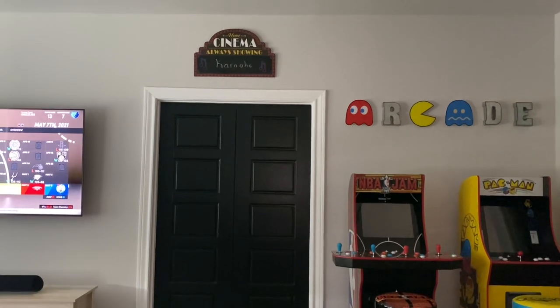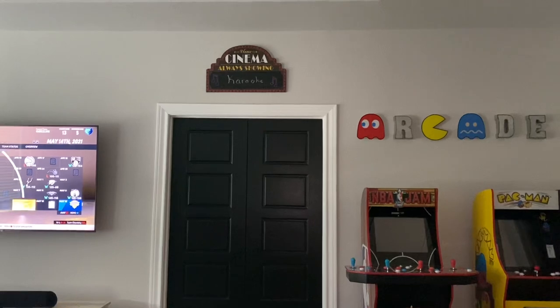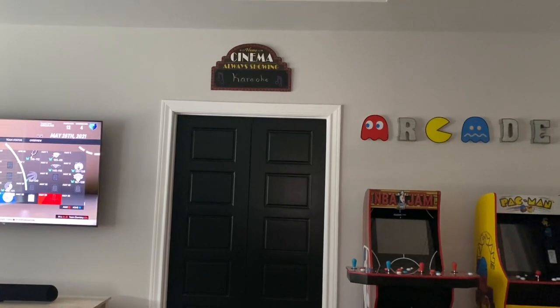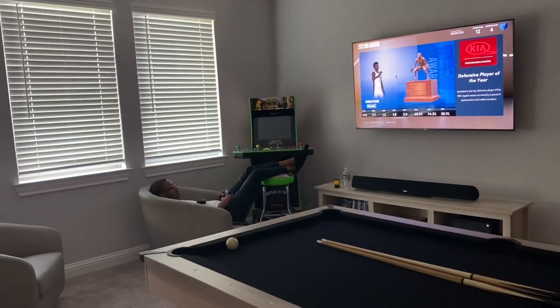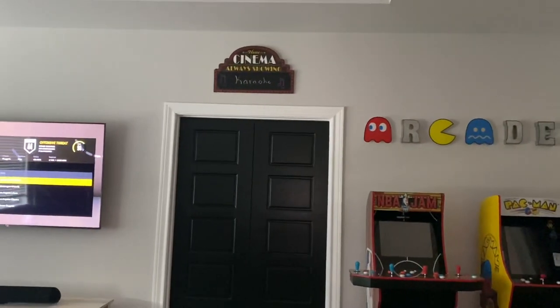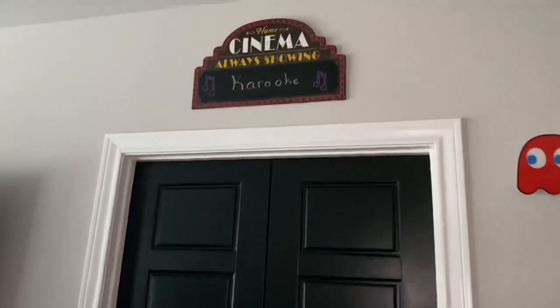Hey y'all. Today's video is a home theater DIY finished product. I want to take you into the home theater and show you how that guy over there designed and decorated his home theater all by himself. Let's go in and take a look. Welcome to Rod's Boom Boom Room, or as normal people will call it, the home theater.